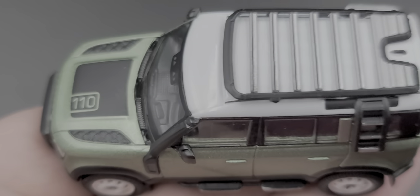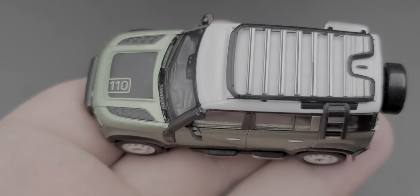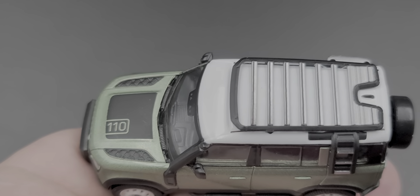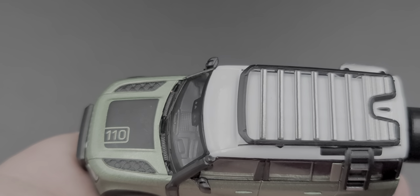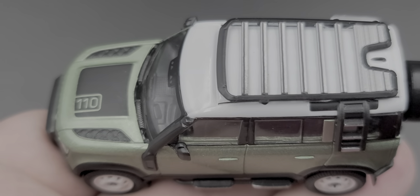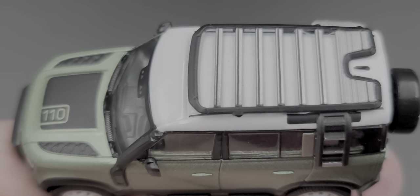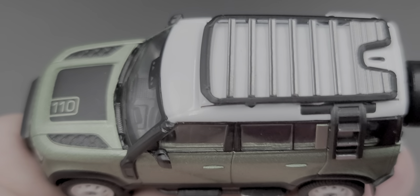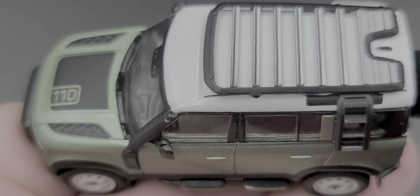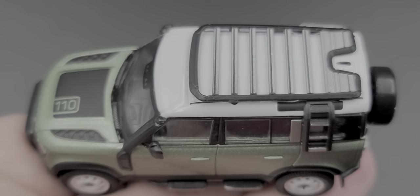That was my review of the all-new Global 64 Land Rover Defender 110 in green metallic from Tarmac Works, picked up from my friends over at Surplus Goodies. At the time of recording, it is still available — they have more than 10 available per their eBay site, so check the link in the video description below. If you enjoyed this review, give it a thumbs up and subscribe for more — I post new diecast reviews throughout the week, so click the bell for notifications. You can find me on Twitter at JasonAStrange69. See you next time!